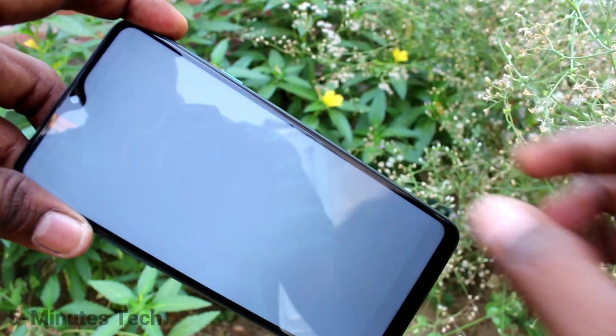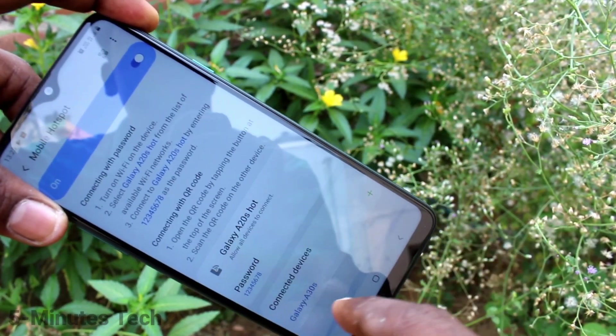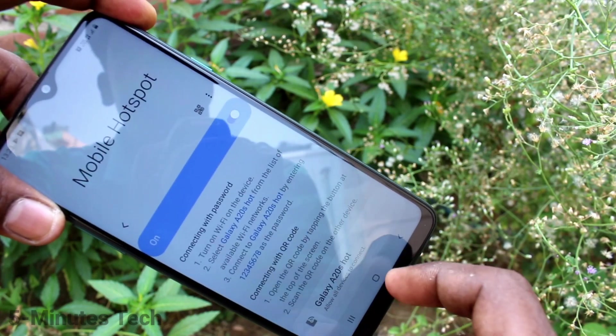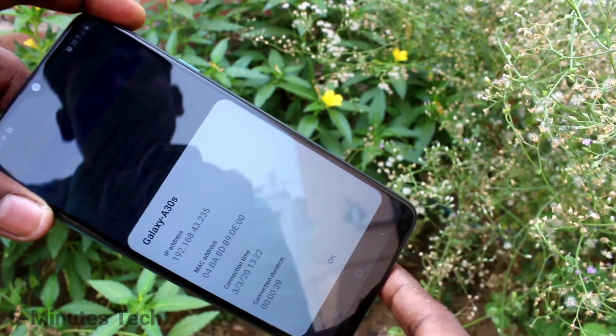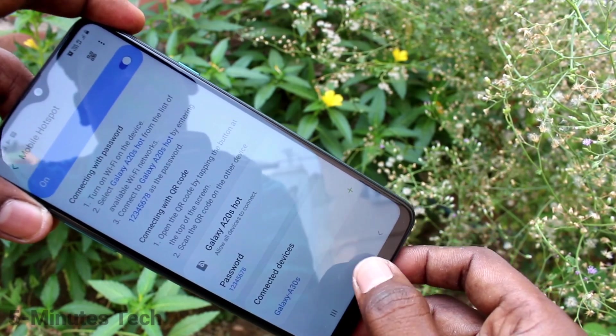Go to the notification and click on 'one device is connected' — yes, the device is connected here. So in this way you can easily set up mobile hotspot and share it with other devices.